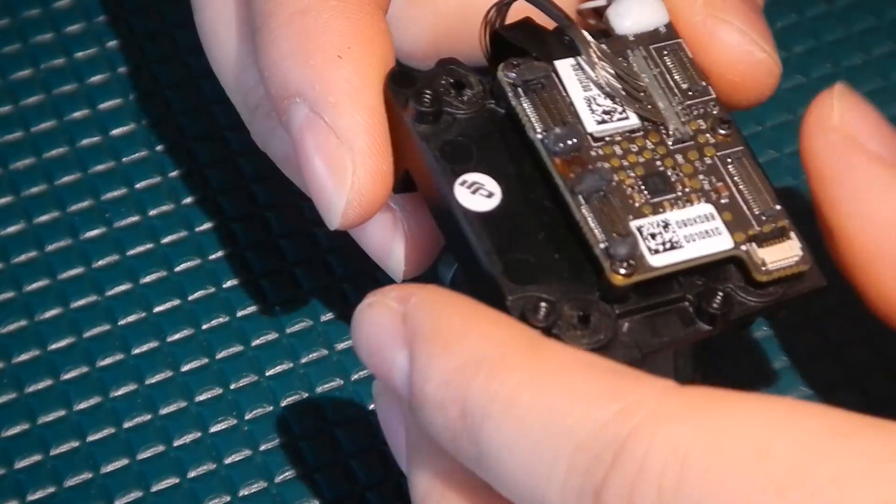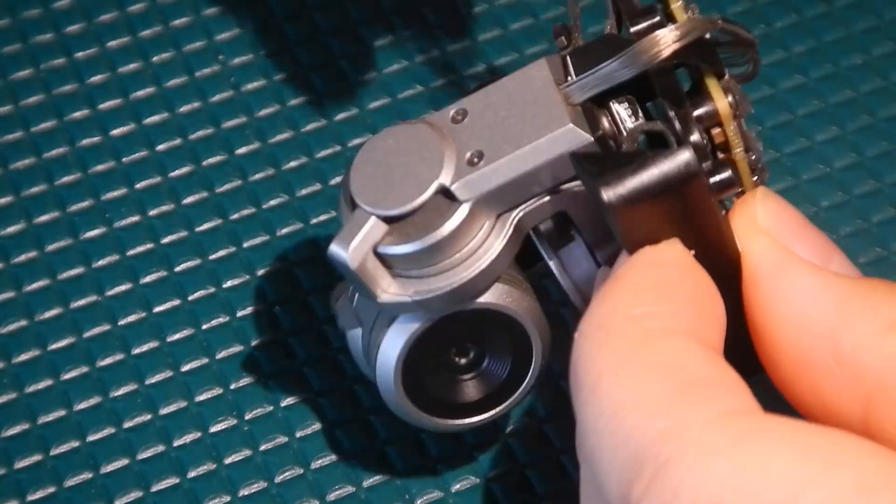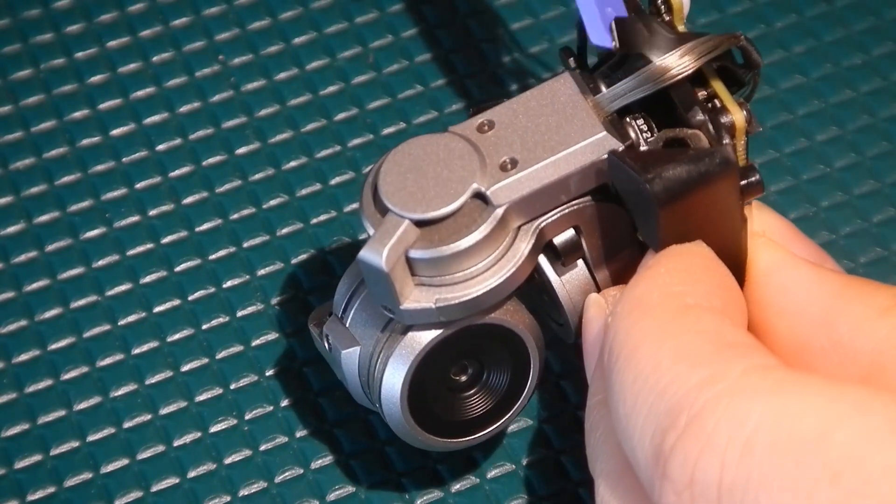We have this gimbal here — the owner was holding it and it had a small drop, so the ribbon cable was actually torn right here.